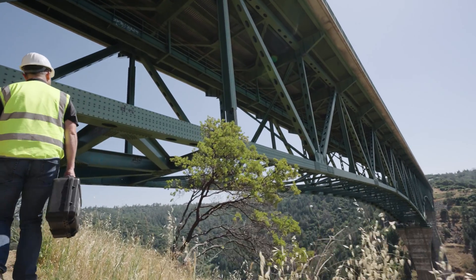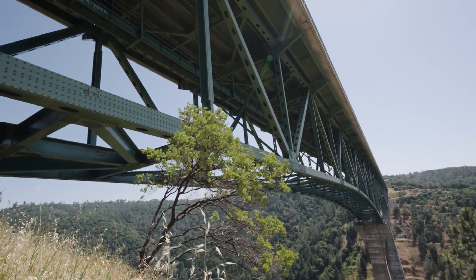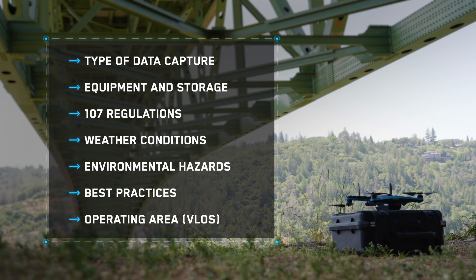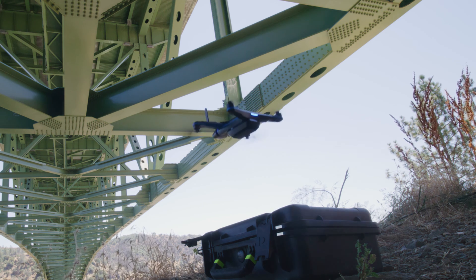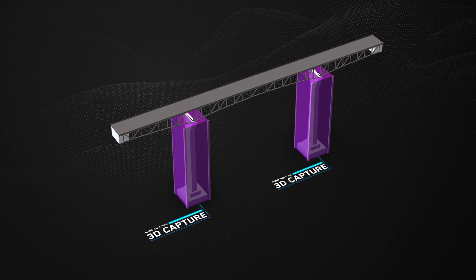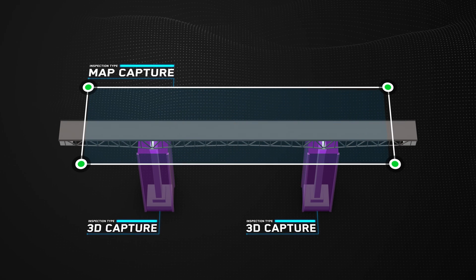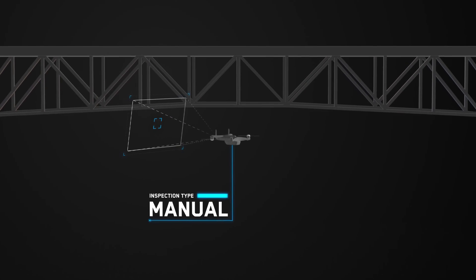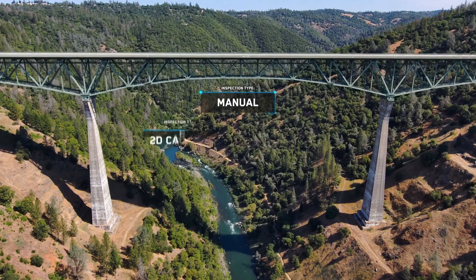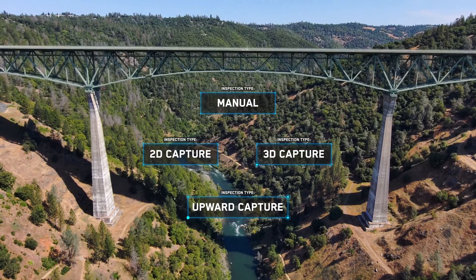Before going out to perform your mission, you should have a plan for your structure and environment. Here's our mission planning checklist. First, figure out the type of data you'll need to capture. In this case, we want to create a model of the bridge pillars and the bridge deck, and then capture highly detailed images of the trusses. Therefore, we'll use a variety of capture methods and settings to get the data we need.